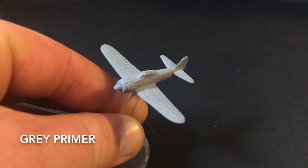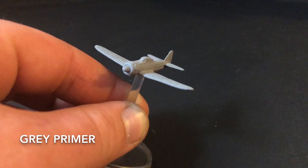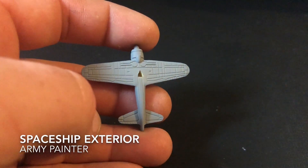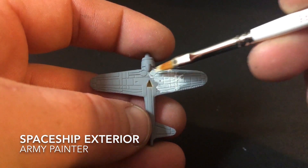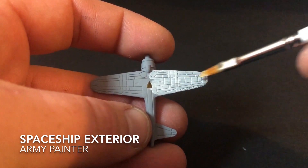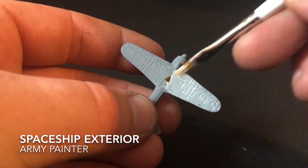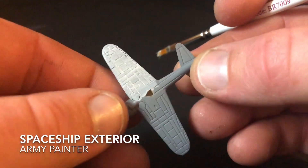When your model is ready to paint, put yourself a quick primer down — for this I used a light grey. The first paint you want to get is Spaceship Exterior from Army Painter, and this you want to apply to the underside of your plane. I've added a few drops of water to improve the flow of the paint so it doesn't clog up the recesses, and I did two coats of this. Once the two coats have dried, we're ready to move on to the next step.